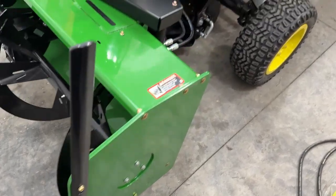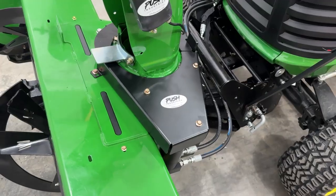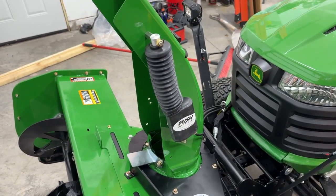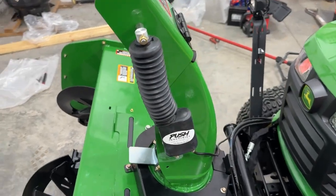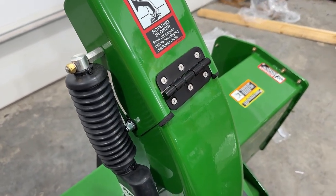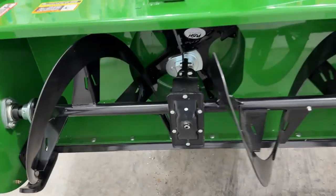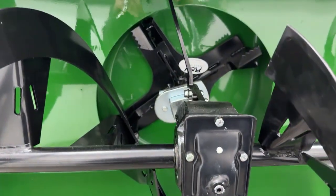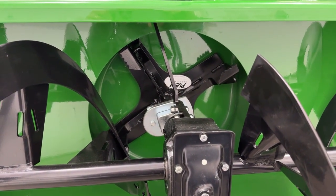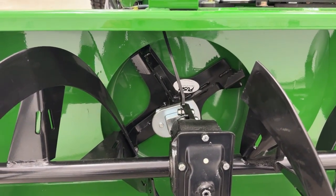Some other cool stuff on this snowblower: we got the 320-degree chute rotation kit — it's all chain driven, gets rid of the cable. We have our chute deflector actuator with our storm boot, our stainless steel hinge that eliminates the OEM plastic hinge that breaks, and then the four-blade all-metal impeller that really flings the snow and eliminates the issues with the plastic impeller.